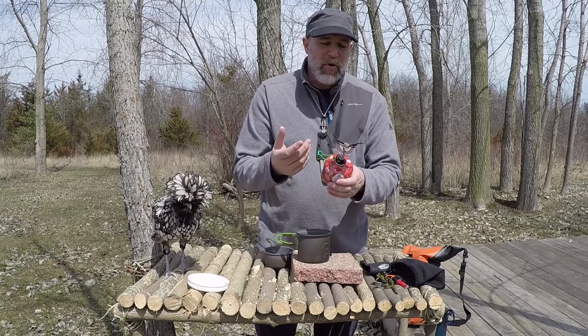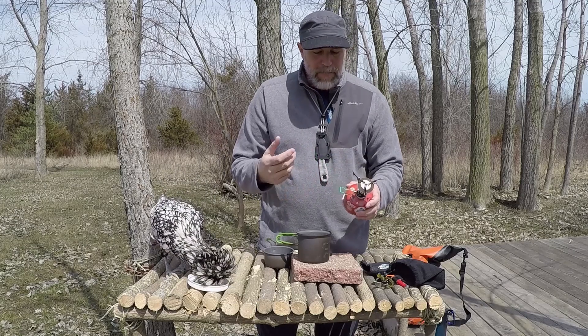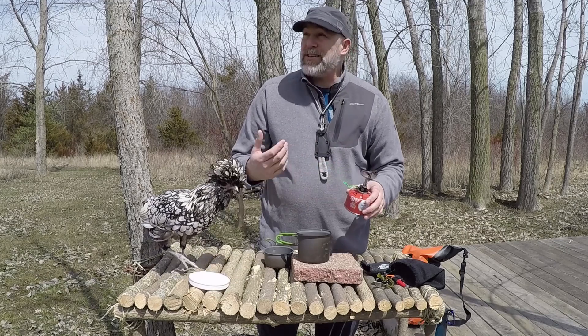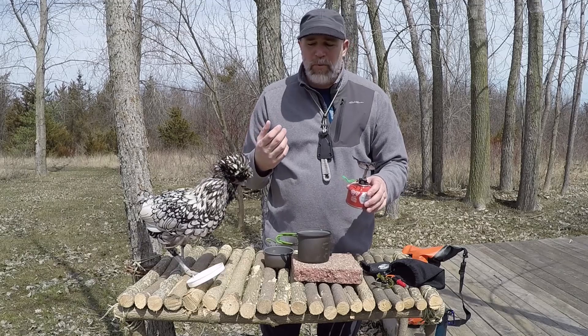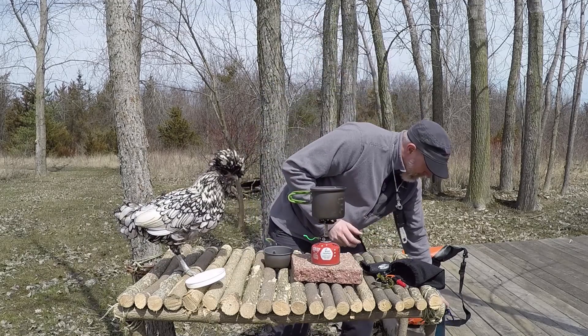It works just like any small stove that works on a canister — you just turn it to go higher or lower. I thought it would be great to see how quickly we can boil water with the Crux in the field. It's 46-degree weather today. So let's see what we can do — we'll get our water set up and filled.